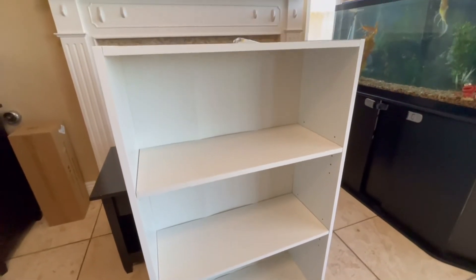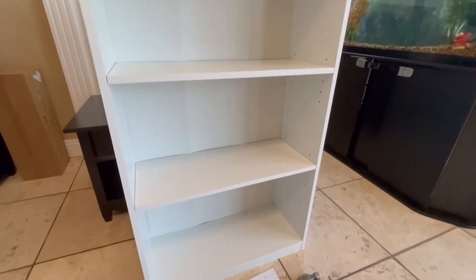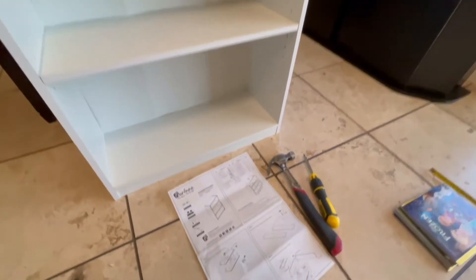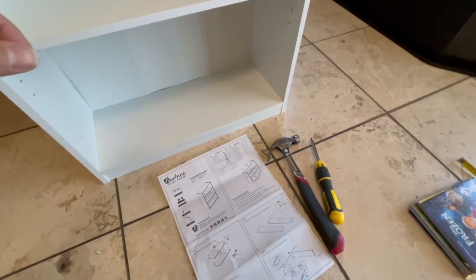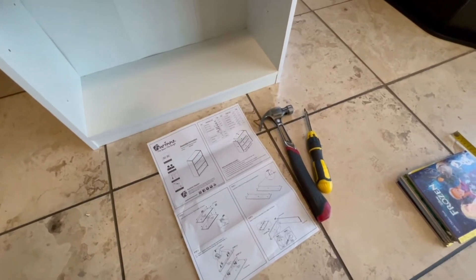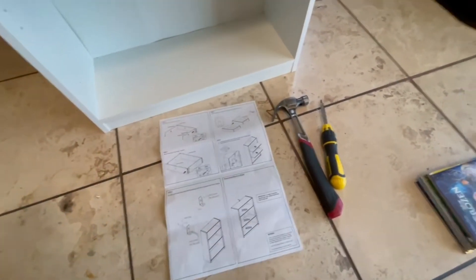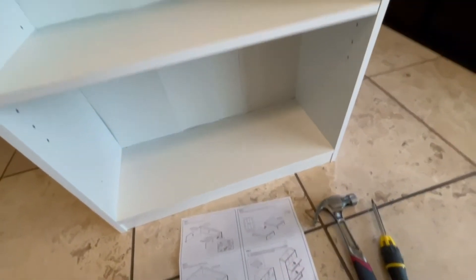This bookshelf is for my kids — we're going to put all their books in there — but of course it could be for adult books, Funko Pops, you name it. The tools I needed are a screwdriver and a hammer. There are little nails from the back, or you could use a rubber mallet if you want. These are the instructions I used to get everything together in about 10 minutes.